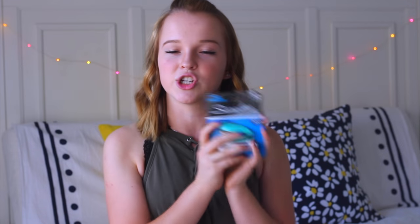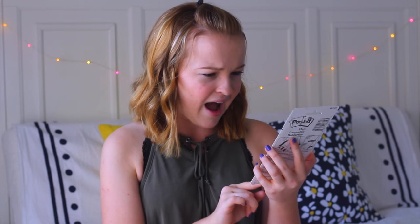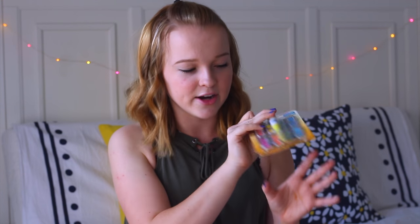I got this super cute teal stapler and it comes with a thousand staples. I think this is going to come in so handy because I hate having to get up and staple my stuff in class, and it's so portable. Another thing I'm super excited about are these post-it flags with little arrows pointing to whatever you need. They're great for annotating books or textbooks and it also comes with a flag highlighter that has some flags in the tips, which is so cool.